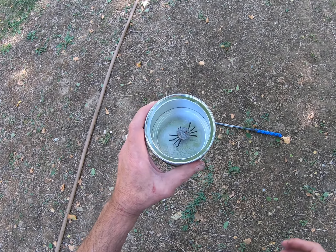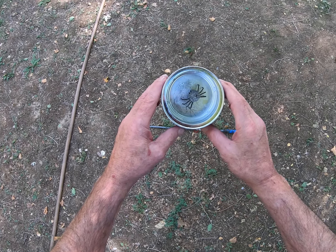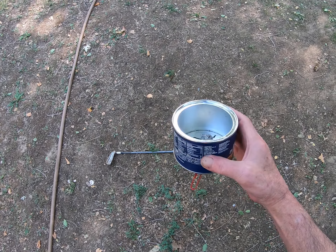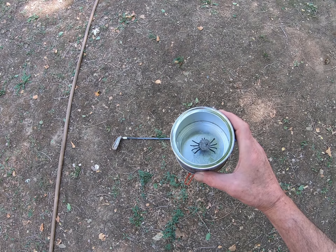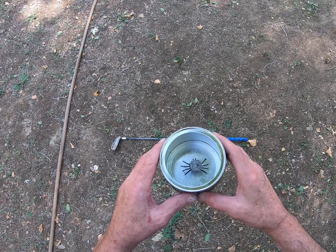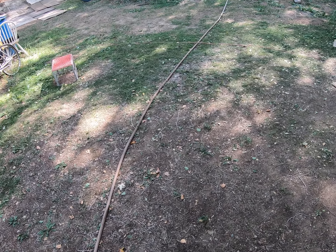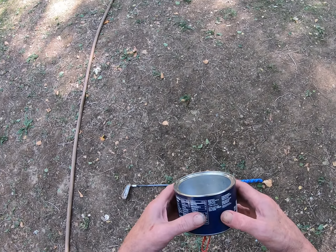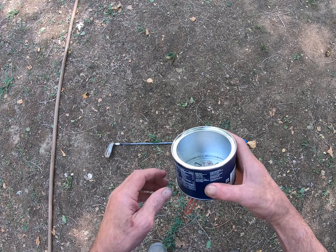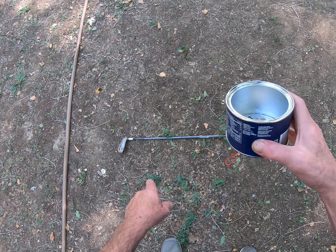As you guys have been watching the last couple days, I've been making a spider on a spring with a trigger that comes out of this can. I've been asking everybody how far they think this thing might come flying out of here. I came out here today where I shot the baby Browning — I just thought this would be a perfect place to do this. I'm probably gonna lose this little bastard in the process, but let's see how far this thing will go.